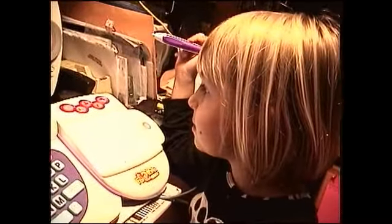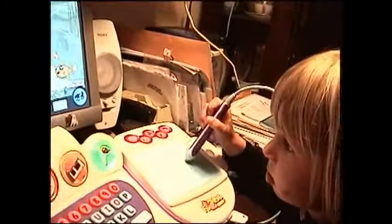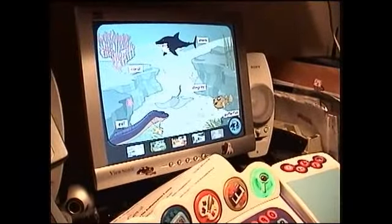Do you eat those? No. Why not? Because they have spankies. What about the shark? A baby eel is called an Elbert.